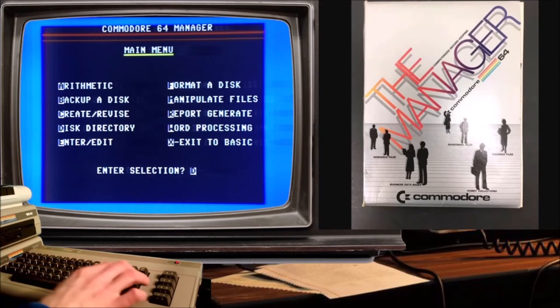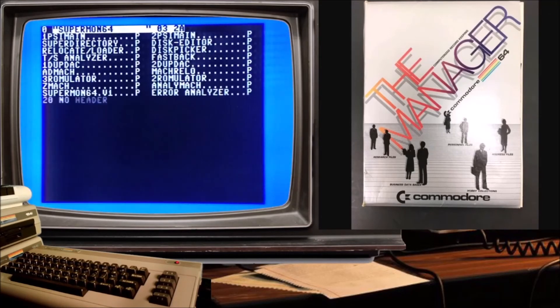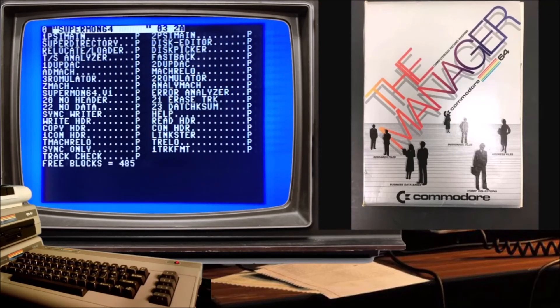Now I'm going to look at the disk — everything. There it is: Supermon 64 and some other stuff. Well, that worked out good.